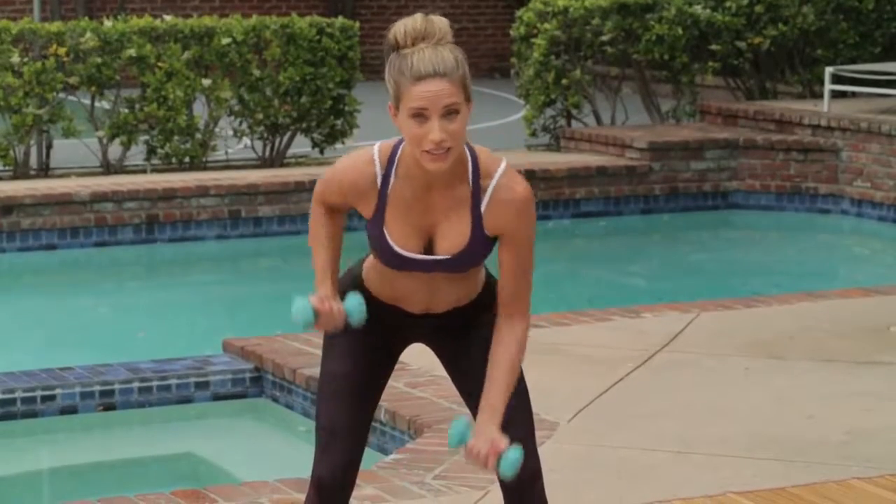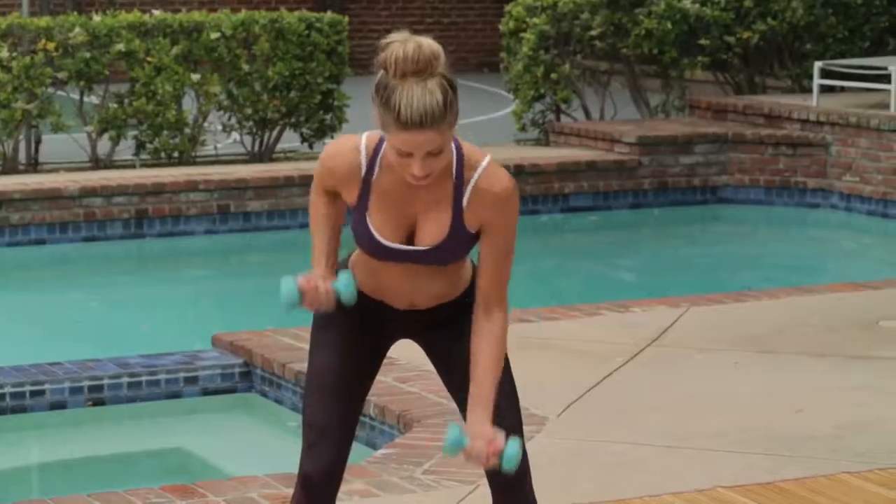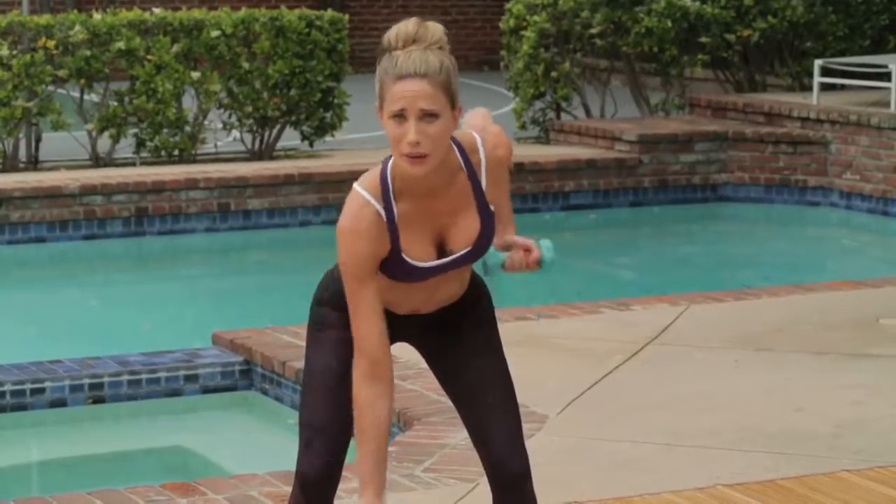All of these moves are working everything you do with the push-up, right? So we're working the back, the shoulders, the chest. You're not doing that thing that you hate the most.